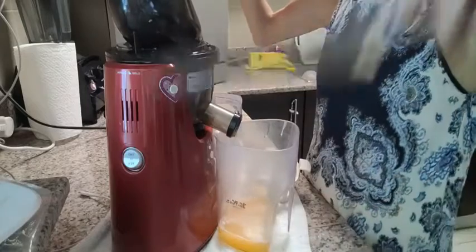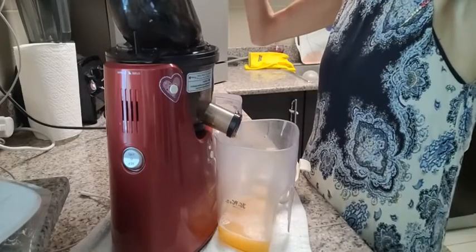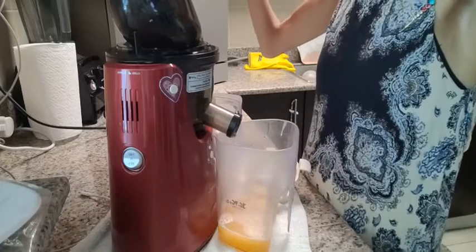I wanted to use the melon that I had available in my fridge. This one was not that sweet actually, which is a bit disappointing.